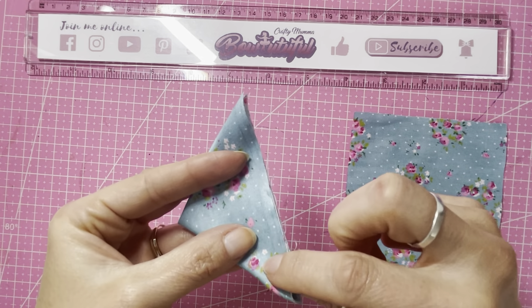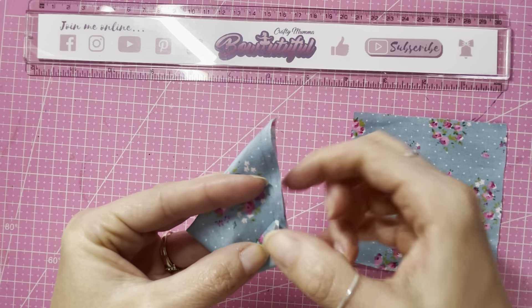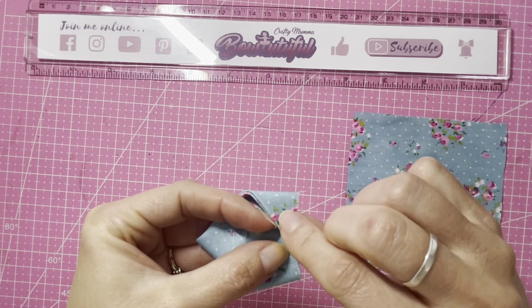I'll pop a link to the braided headband tutorial here so you can check that out. Also, with cotton fabric you can back it to make bows using your bow templates — I've done a tutorial on how to do that as well. I'll link that in the corner if you want to try backing this with felt and making bows with your templates.